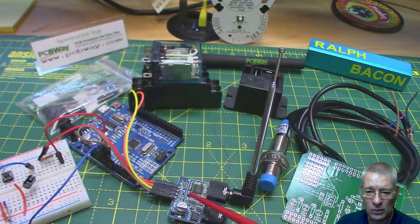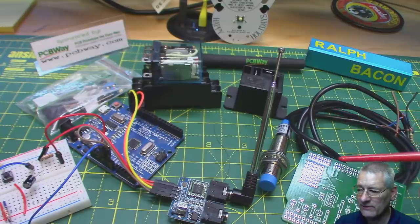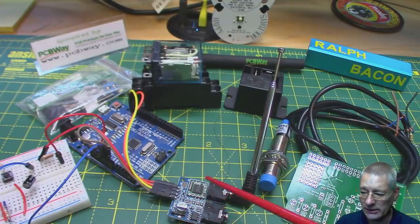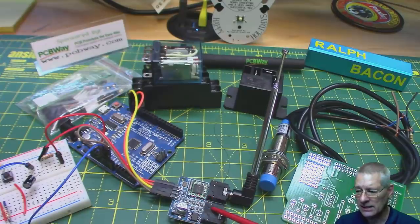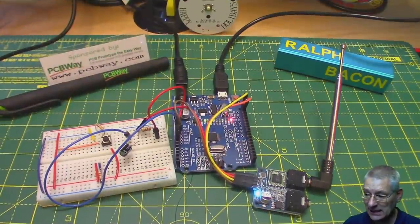One of the reasons I've chosen this for this week's video is because it lends itself very well to people who like to explore the Arduino a bit further and attach more than one module in a structured manner. You don't try to build the whole of NASA in your bedroom in one go — you can start with this as a proof of concept and then add more bits.